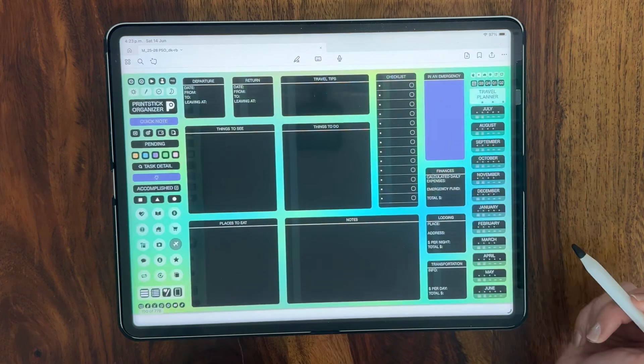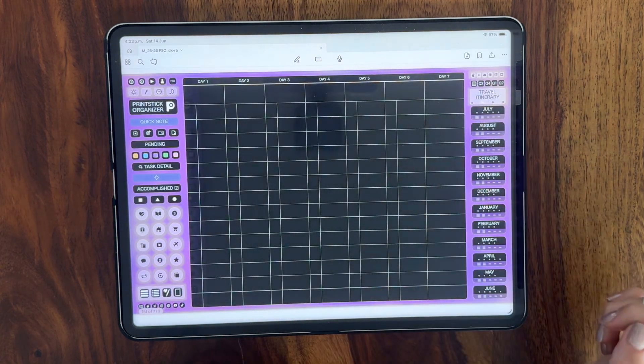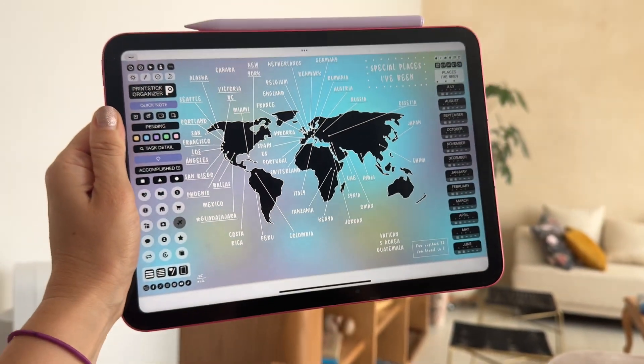Next we have a traveling section with a travel planner, travel itinerary, packing list and a world map so you can keep track of the places you've visited.